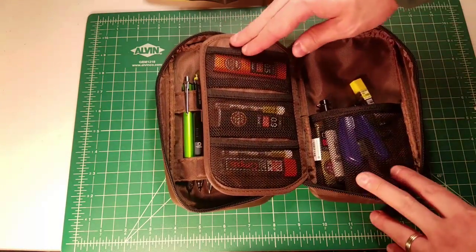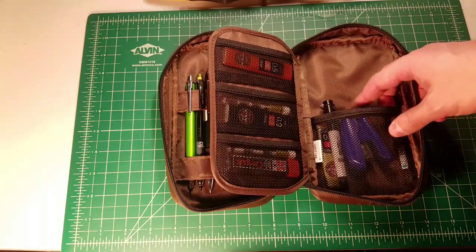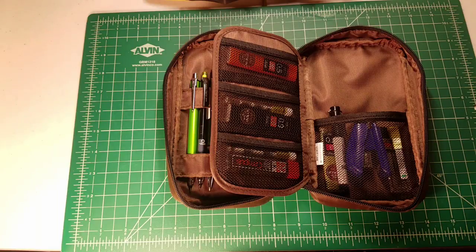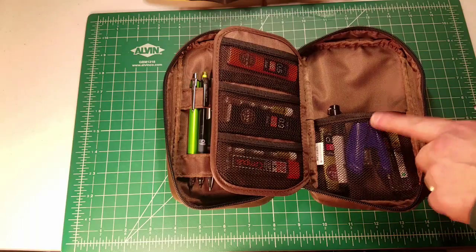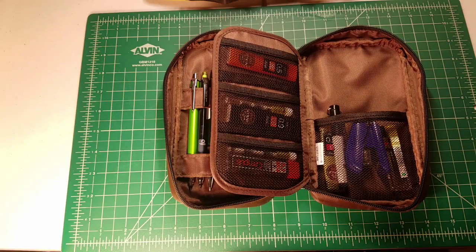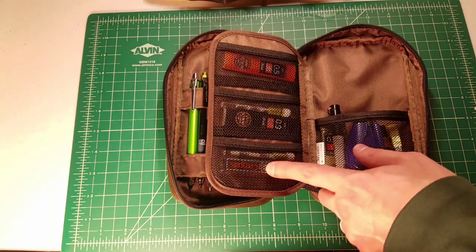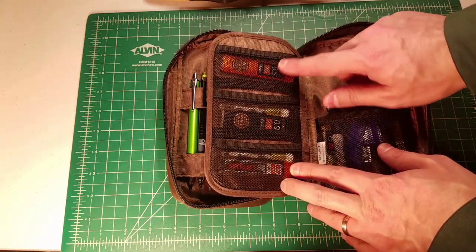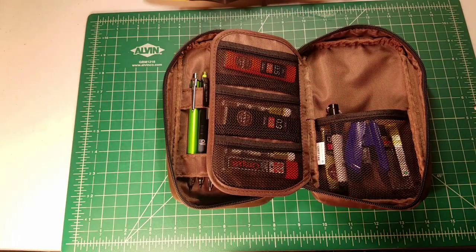If you flip this tab over, we have a bunch of pockets. There's a big mesh pocket on the side — you can see I have a variety of things in there. The case is large enough that you can put additional supplies like a mini stapler in here. I'm also looking into getting a foldable scissors to put in here — basically any small school supplies I want to carry without them being loose in my bag. We also have smaller mesh pockets on the side, which are perfect for holding extra erasers and mechanical pencil lead.